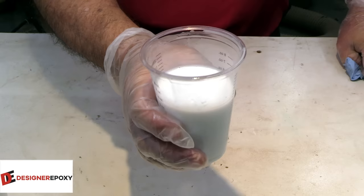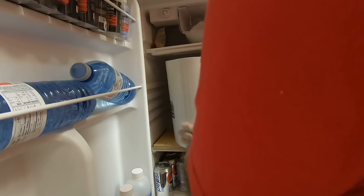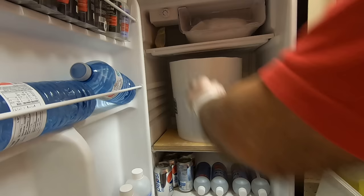Let's get this piece in the fridge. We'll check on it tomorrow and see what it looks like.